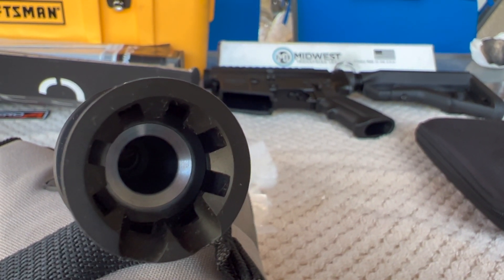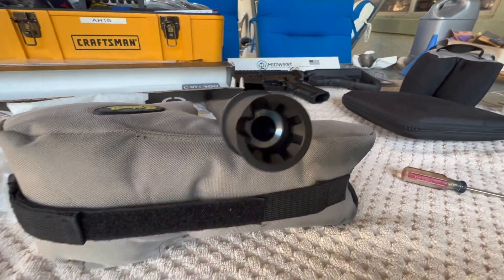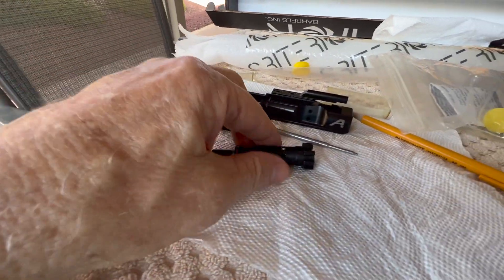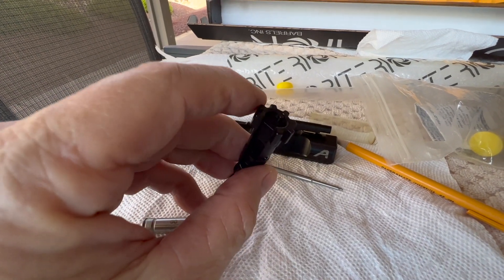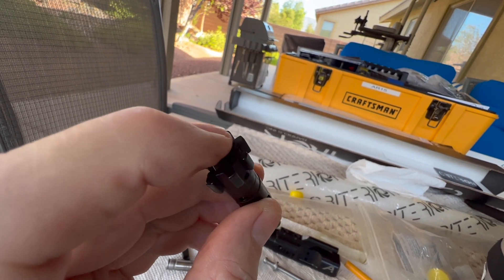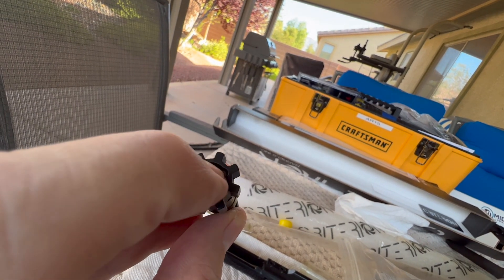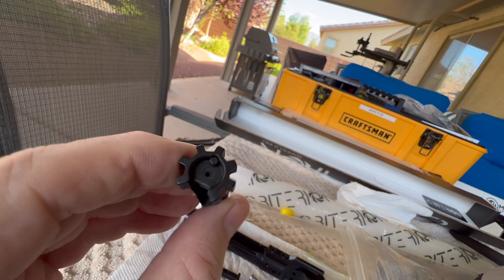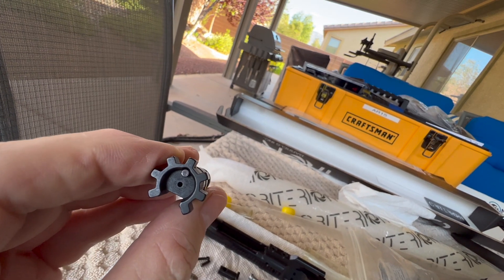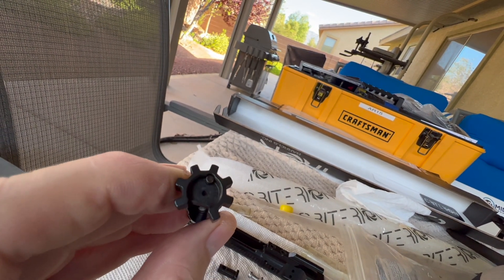I took a look inside the chamber and the chrome lining is impeccable — I couldn't find any defects. Okay, so I've run into my first problem. I can't get it to lock up on a go gauge for head spacing. I discovered the problem already — it's the ejector. You see that little button? That's the ejector that kicks the round out. I pushed down on it with a screwdriver and it will not go flush with the bolt face. This is why I always headspace with the ejector still in.